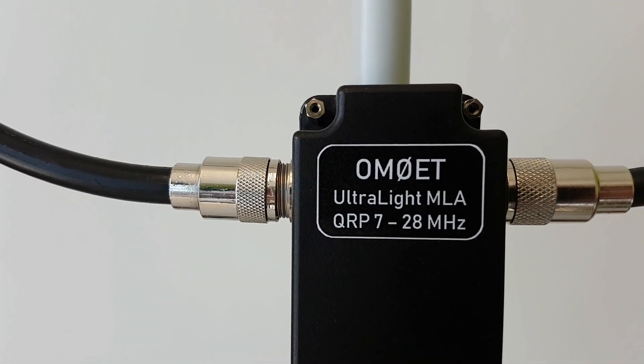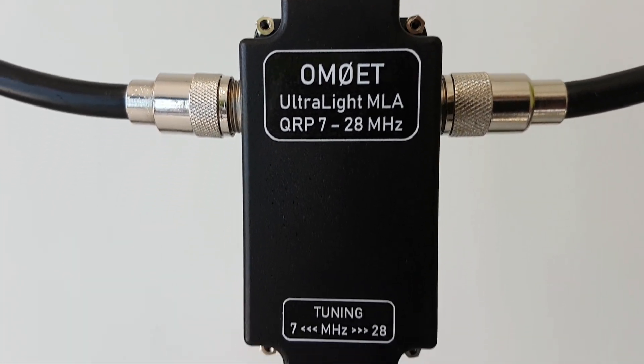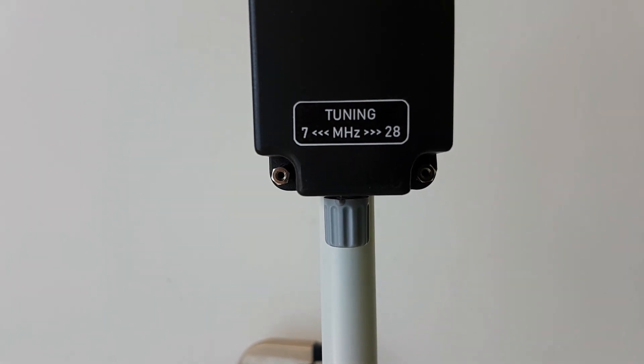Another maybe cosmetic improvement is I made these labels here with the name of the antenna and the tuning information.